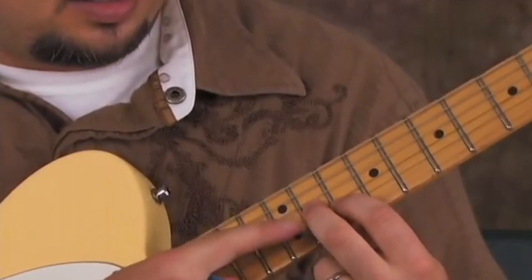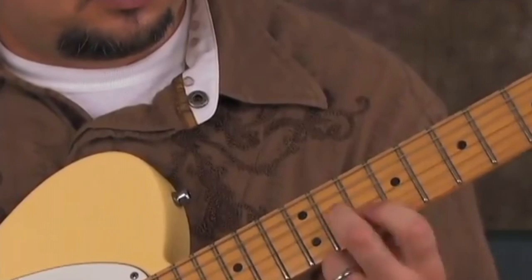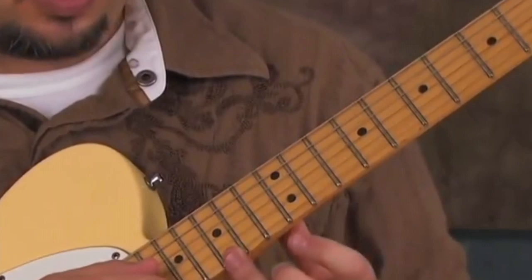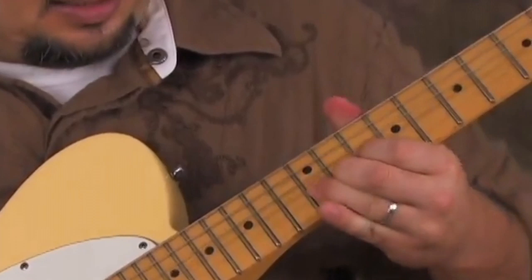Also, when you're on the root right there, you can go middle finger to the 11th fret of the G. And I've showed this lick before — on the 12th fret high E, you can bend that up what's called a minor 3rd, bending it all the way up to the 12th, 13th, 14th, 15th fret.